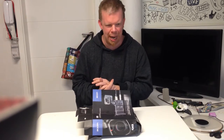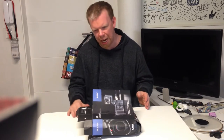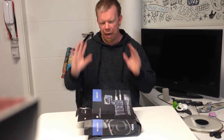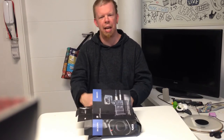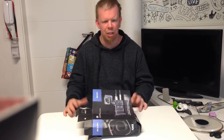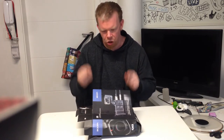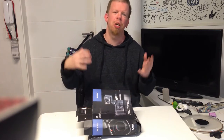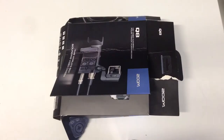The package looks a bit destroyed, and the reason is I already made an unboxing video but I made some mistakes. The package was already like that, and I realized the mistakes, so I need to put the camera and all that stuff back into the package because I want to make a better unboxing video.